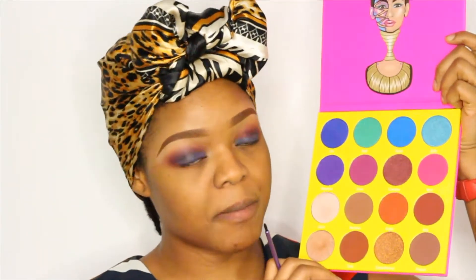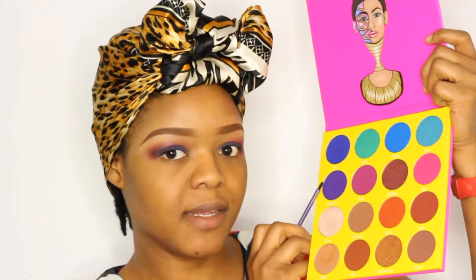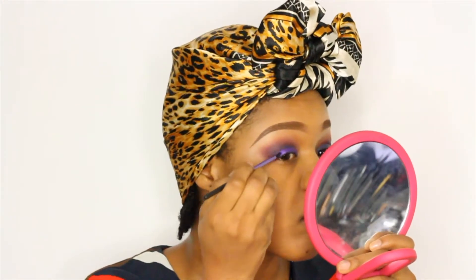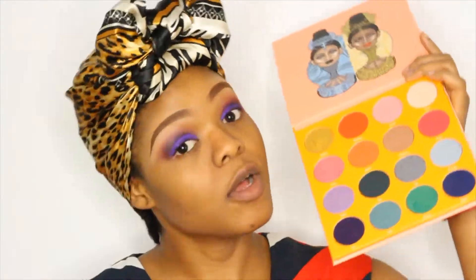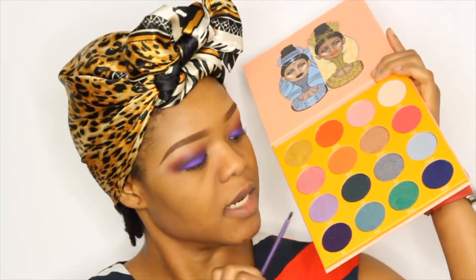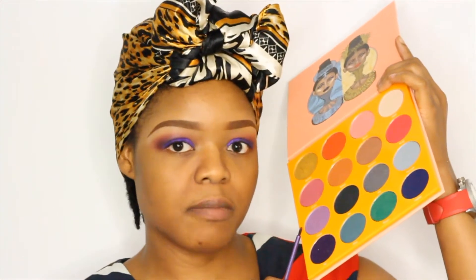Up next I'm using the Juvia Masquerade Palette, going in with the glitter eyeshadow in Makida. Then I'm going back to the Magic Palette and using the shade Fasso in my tear duct area.